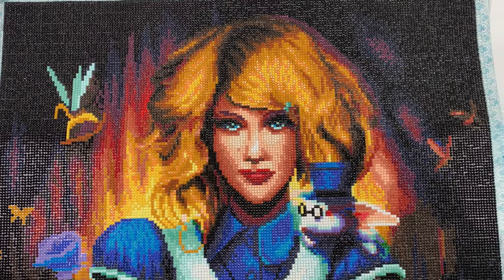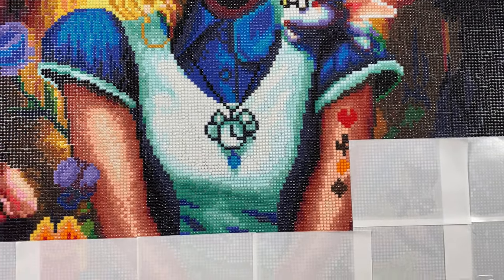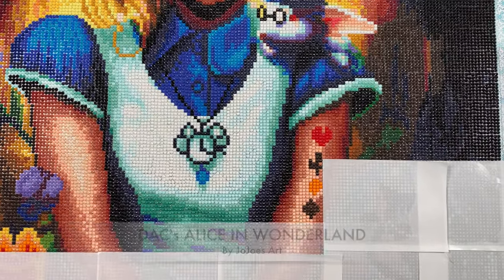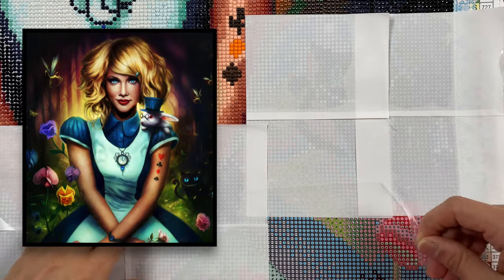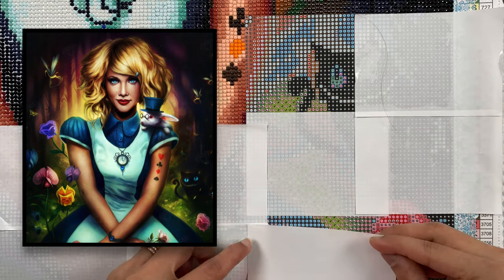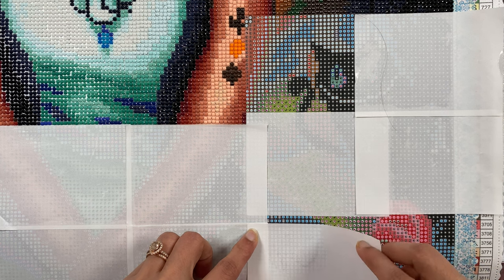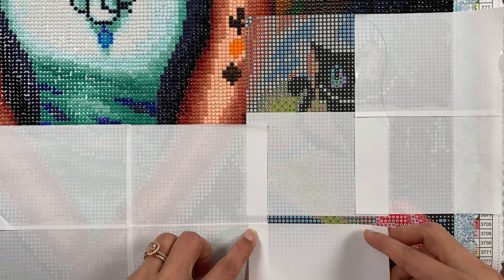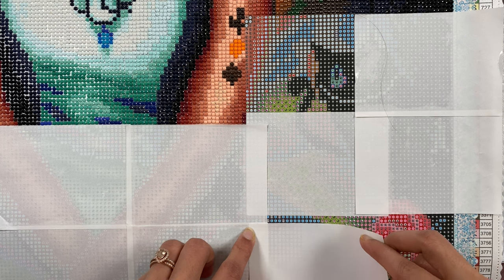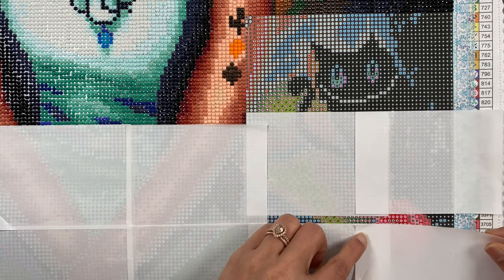Hi friends, welcome to my channel! My name is Prachi and it's time for Whip and Read, where 'whip' stands for work in progress. I'm going to work on Diamond Art Club's Alice in Wonderland by Jojo's Art. I'll link all the videos related to this diamond painting in the info card above. So while I diamond paint, I'm going to read you through the next chapter from 'Through the Looking Glass' by Lewis Carroll. Grab whatever you're working on and come along, or sit back and listen!